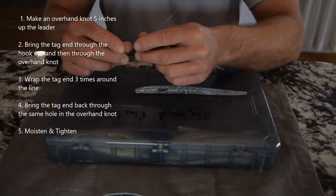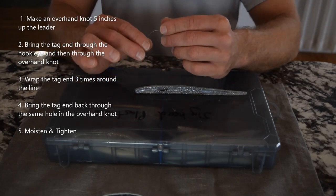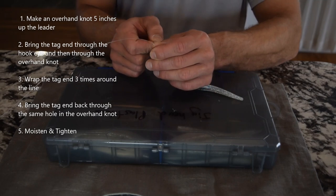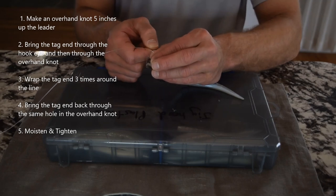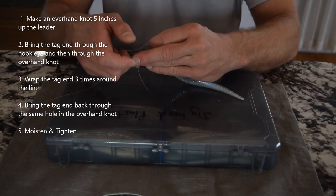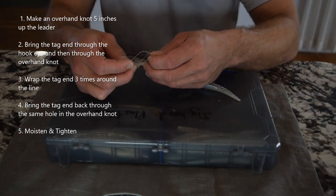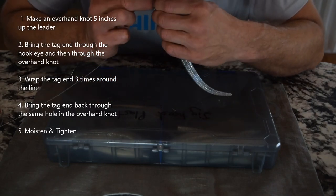To start the loop knot, I first put an overhand knot in the line about five inches up. Now I pass the tag end through the hook eye and go through the overhand knot I just made, going through the same direction — so I'm on the underside of the loop. Now I'm going to go one, two, three turns and back through that same side of the loop — the underside of that loop — and the tag end goes back through.